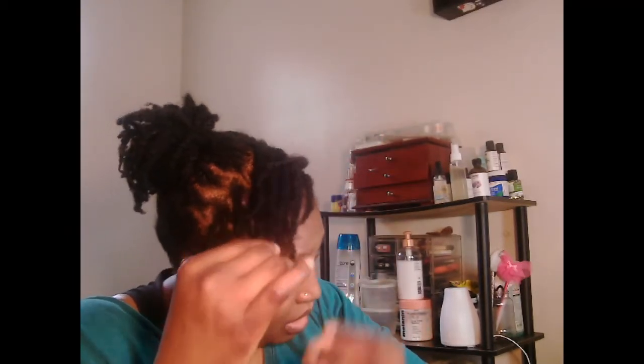I haven't done many twists since 2018, I believe. Oh, this is cute — it looks like dreadlocks. I did a live doing my hair and it took me four hours to complete the twist. I took a break and ate and everything like that, but it took me about four hours.